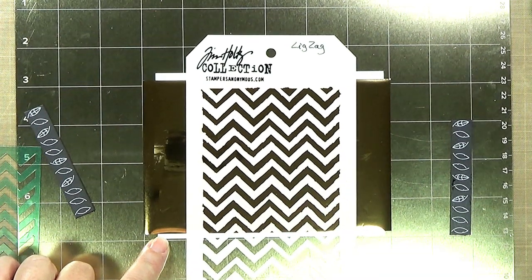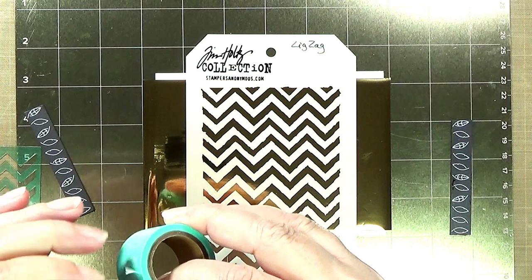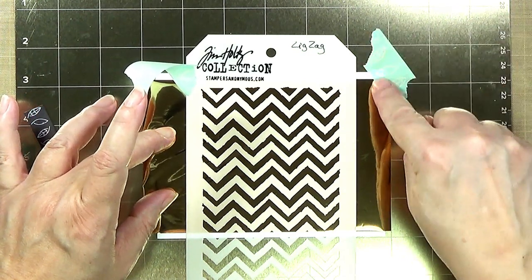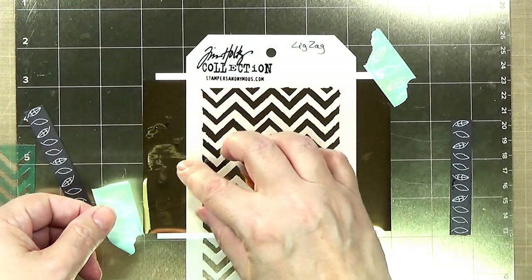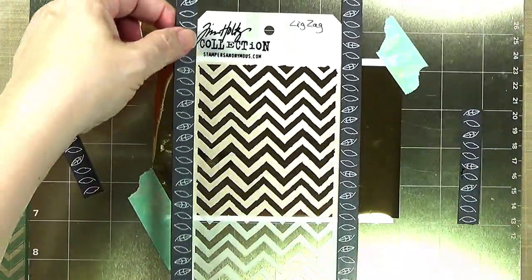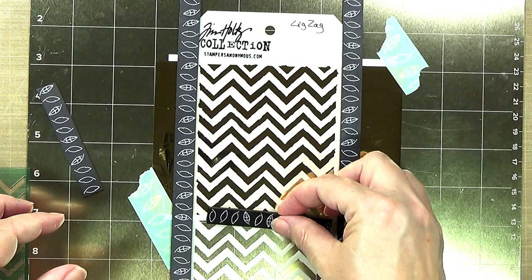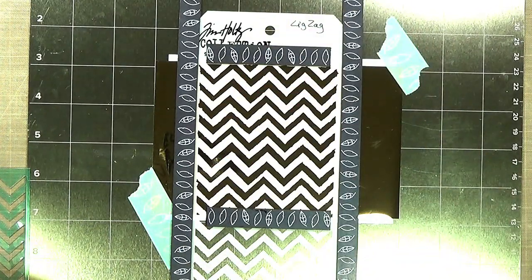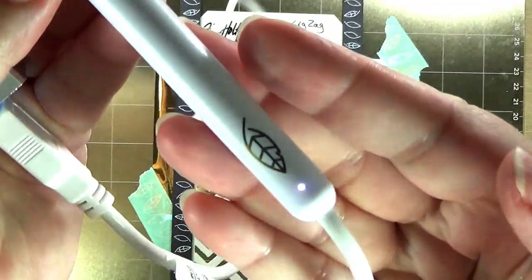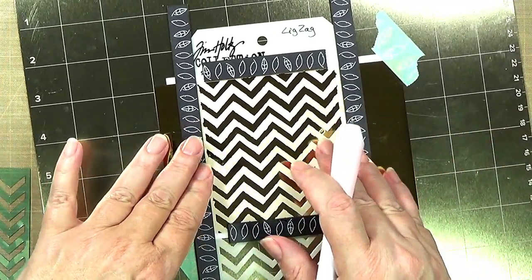If you don't have a foil quill magnetic mat, you're going to want to use tape. You might even want to use tape anyway to keep everything down and secure. I'm trying to hold down both my cardstock and the foil, and I'll put down a magnet. I have my foil quill pen plugged in and heating — it's been heating for at least five minutes and you can see the little light is on. Then we're just going to start tracing, and one of the things to remember is to go slowly but keep your pen moving.